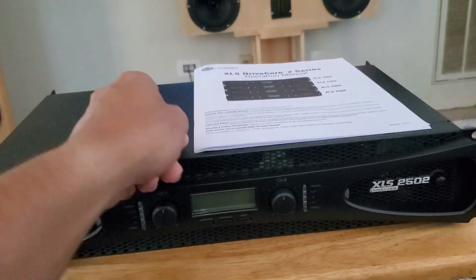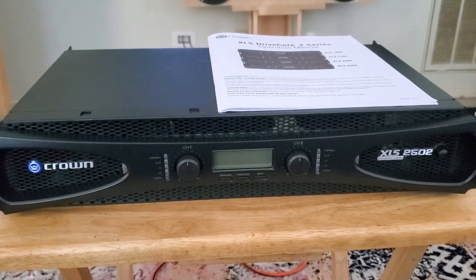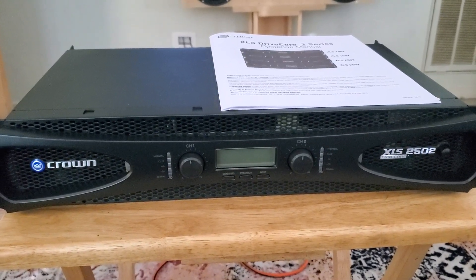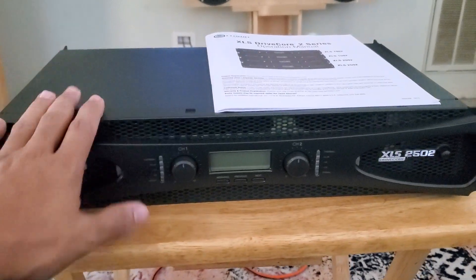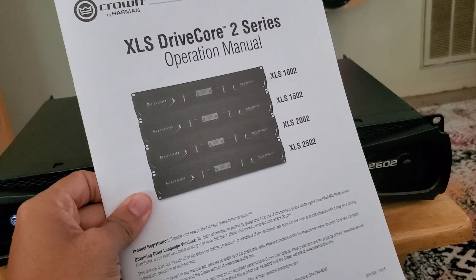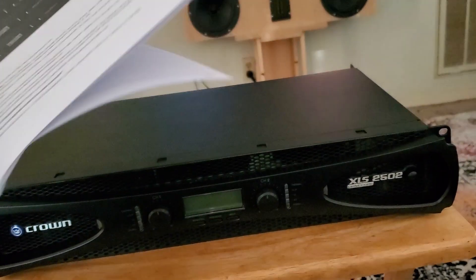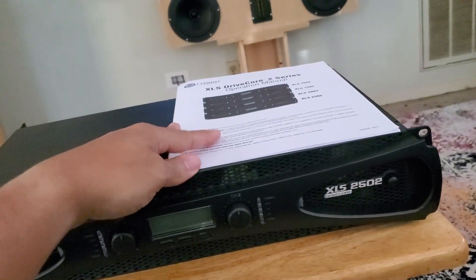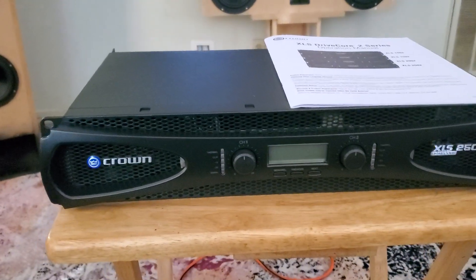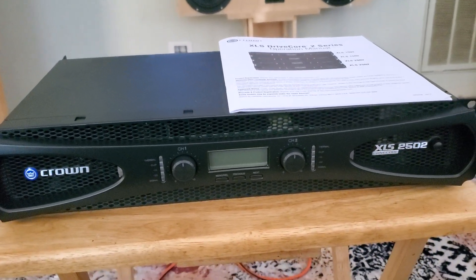It's a Class D amplifier. I was just going to go through a couple of the features and my plans for it. I didn't do an unboxing video for this only because it's really simple — it literally has the amplifier in the box, a manual that covers all four models of the DriveCore 2 series, and the power cable. That's it. But I wanted to give you guys my thoughts on the amplifier so far and also what I plan to do with it.